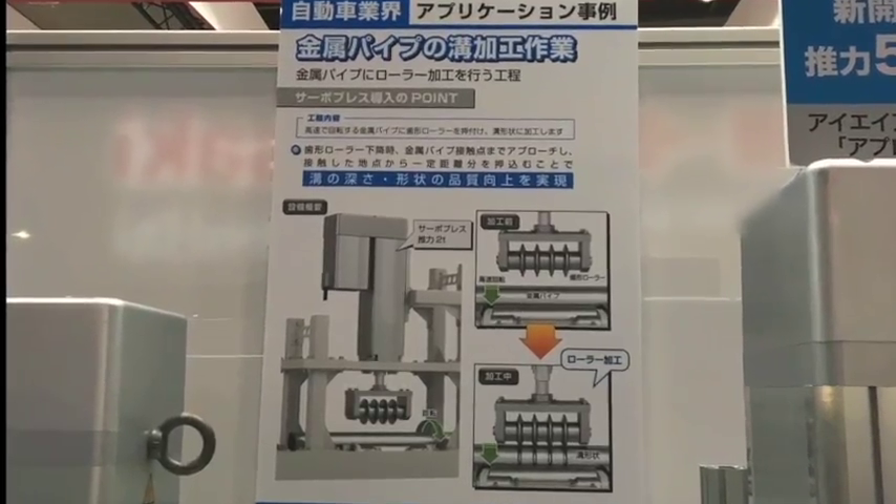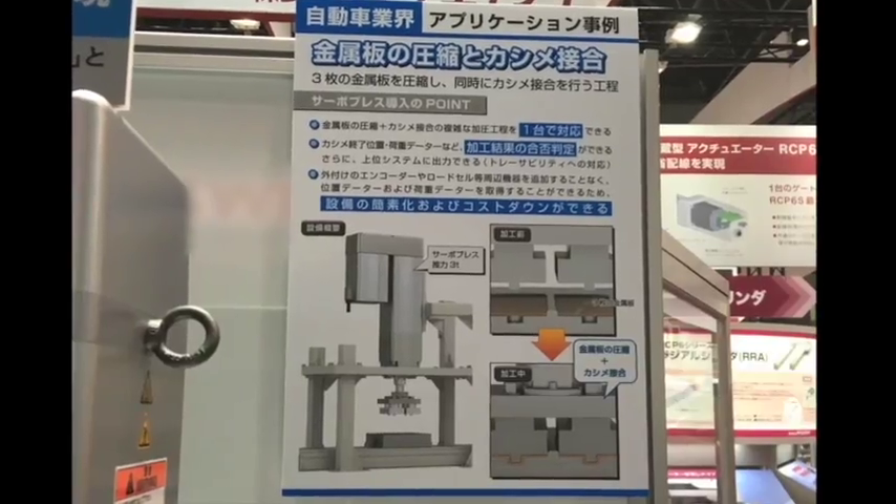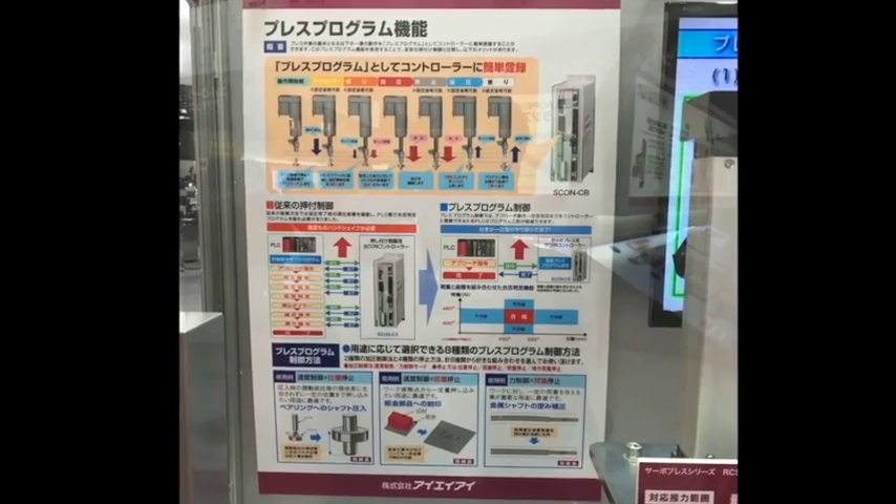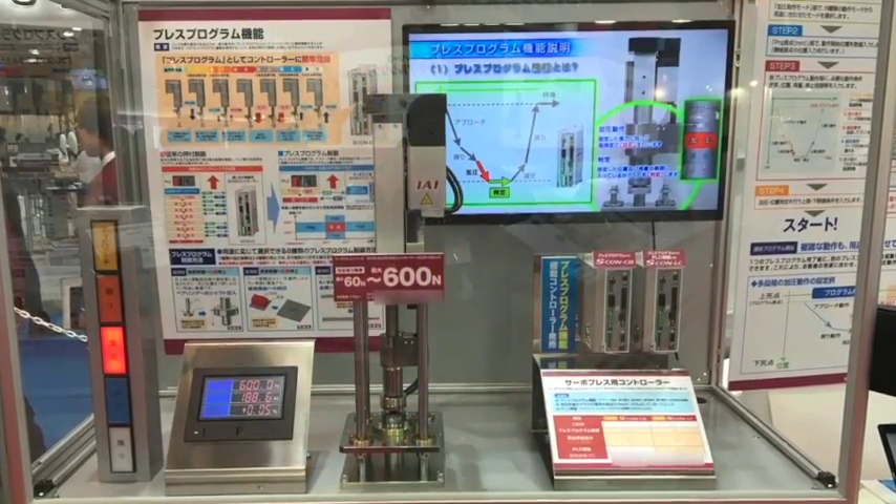The new ESCON CB controller also supports traceability, which allows processing history data — such as positioning, load, and pressure results — to be output to a computer or dedicated display unit.